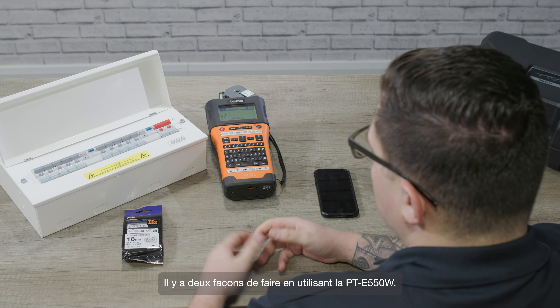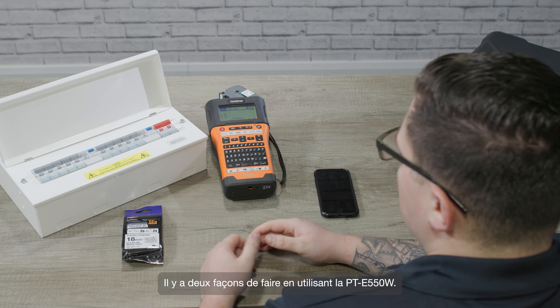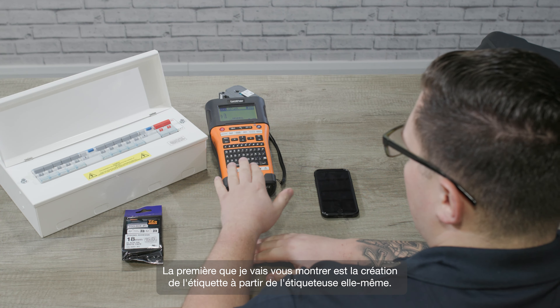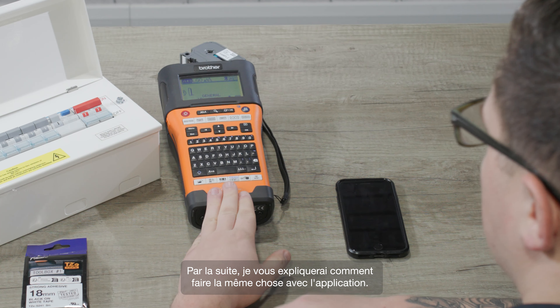Hi, in this video I'm going to talk you through how to label up a distribution board or consumer unit using the Brother E550W label printer. I'm using Strong Adhesive Pro Tape and the Pro Tool smartphone app.